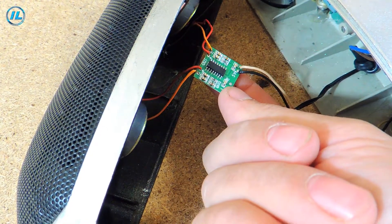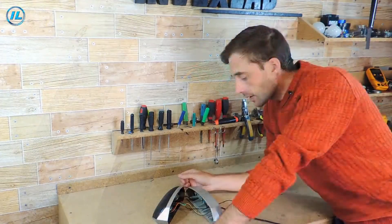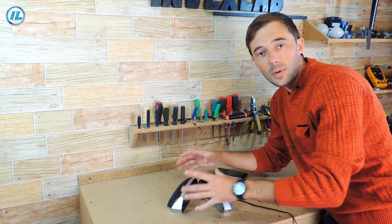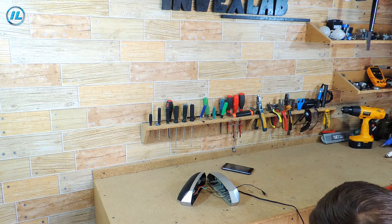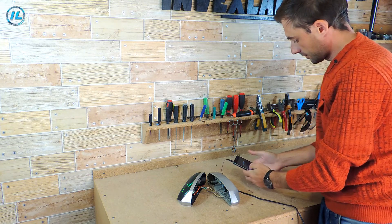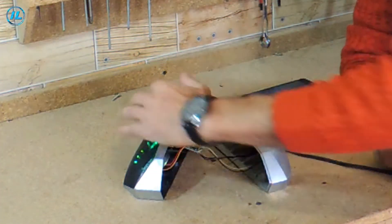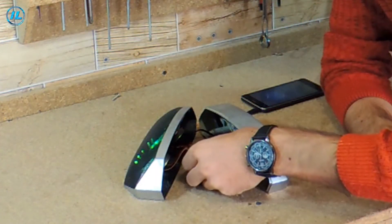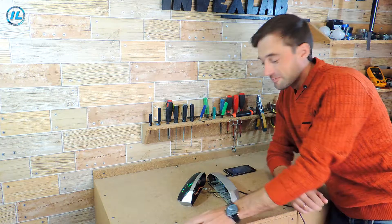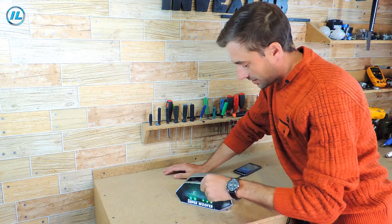I want to unsolder this chip out of the amplifier board. But before I unsolder it, I will turn it on and check it to make sure that everything is working perfectly. Everything works fine — the active column is working properly.